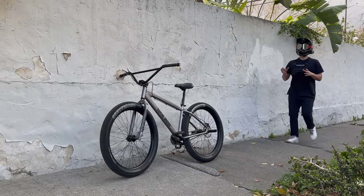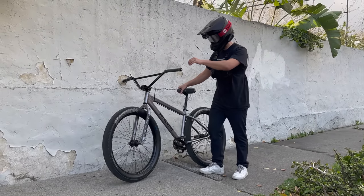Believe it or not, I actually love acoustic bikes. This is my beast mode and I'm gonna put in some work on it.